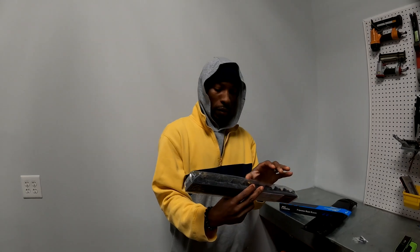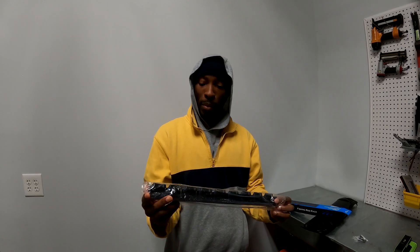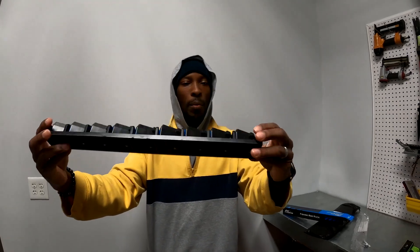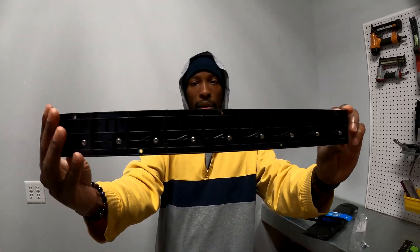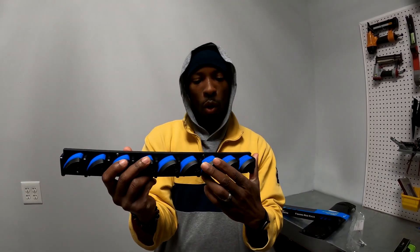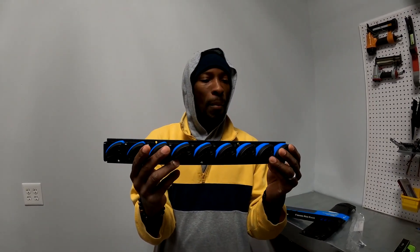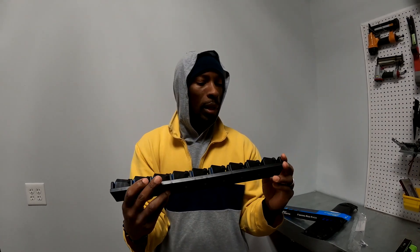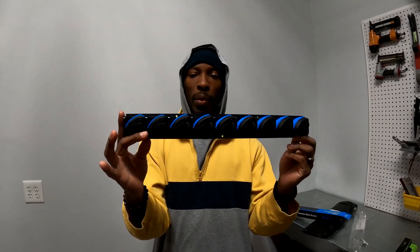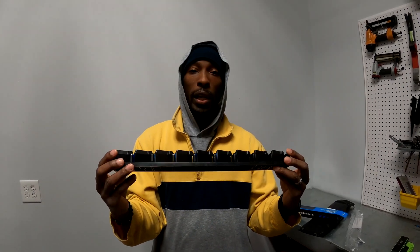It holds nine rods — I was pretty amazed that something this small holds nine. The screws go in very easily, and there's a rubber grip that holds the rods in place. You can put rods at different lengths. There's also a link in the description below where you can click to get one of these. They're twenty dollars and seem pretty durable, so let's see what it actually does.